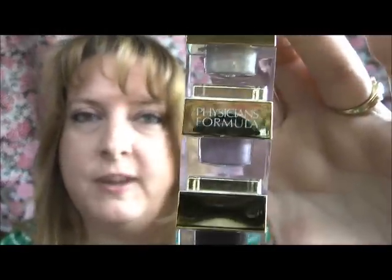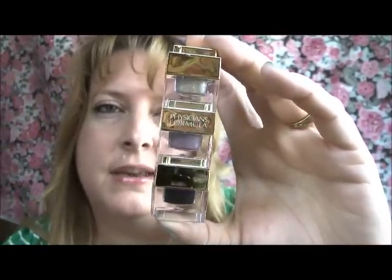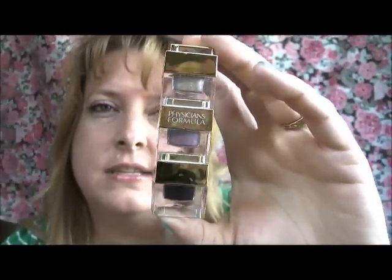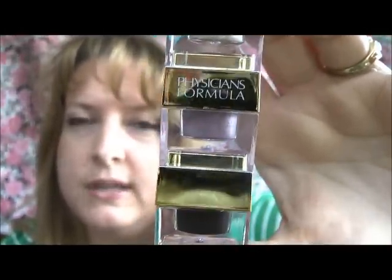I want to show you some swatches. I got these through a giveaway from Ms. Tragic Elegance — her name is Tabby and she's a great person. One of the things I got was the Physicians Formula Glam Shimmer Eyes in hazel, the strips. Basically it's like a gel liner. It's got gold, a rose, and a black.